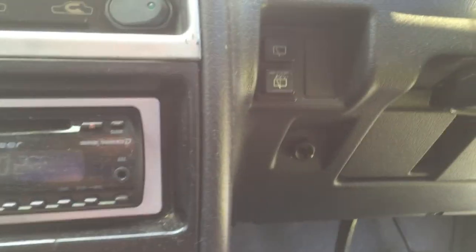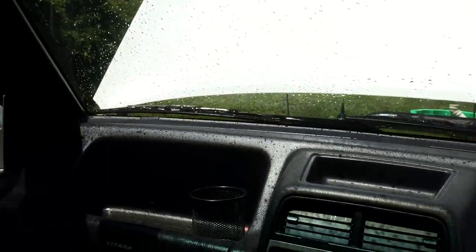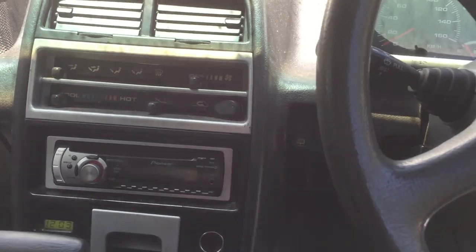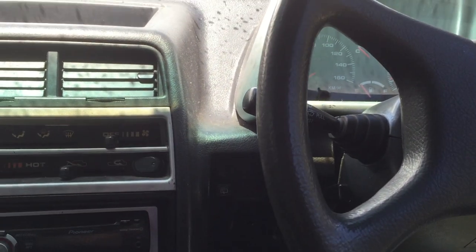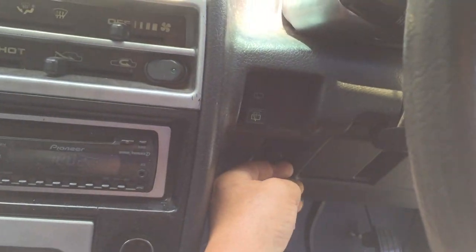And then I've got a toggle switch here. I put that there to run my spotlights on a toggle switch. But at least I know I've got power when I hit this button.